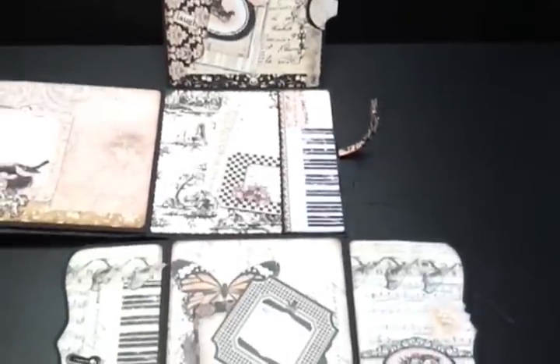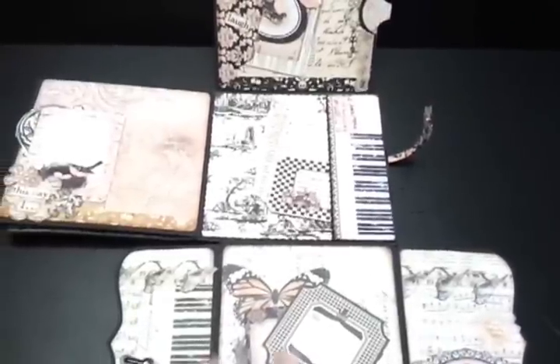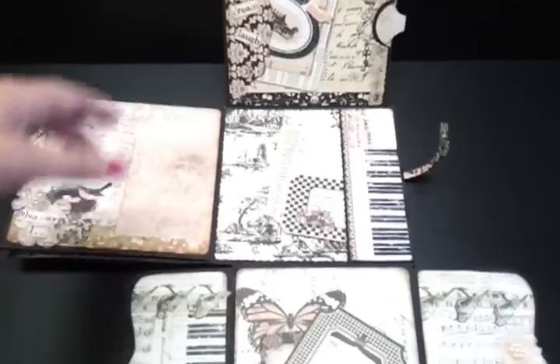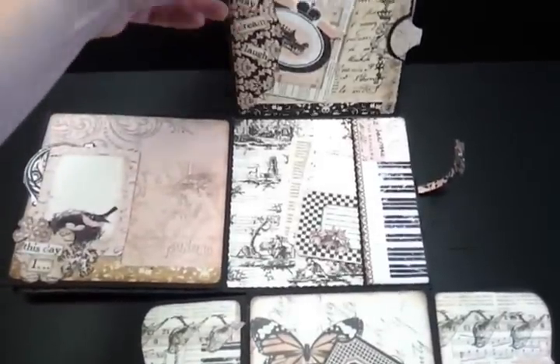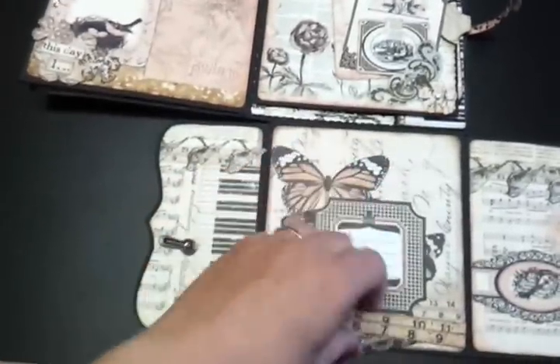Very simple to make — she's followed a tutorial on YouTube which I'll put a link to down below. She's actually made two albums using this style: one with the Prima Almanac collection and another one with the Prima Sun Kiss, which I'll show you in a few minutes. So that's this one, and I'll just tuck these in.